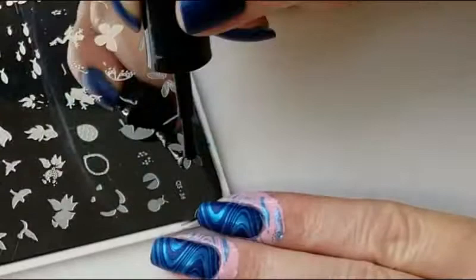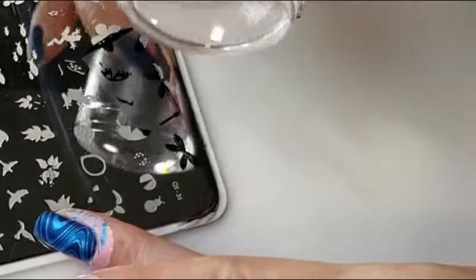For the dragonflies I'm going to be using On the Pond from Clear Jelly Stamper and the first layer I'm going to stamp in black.